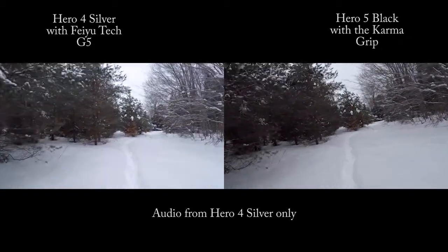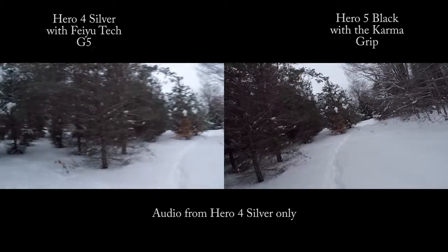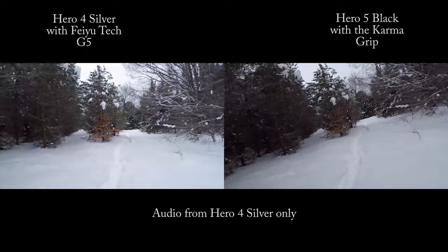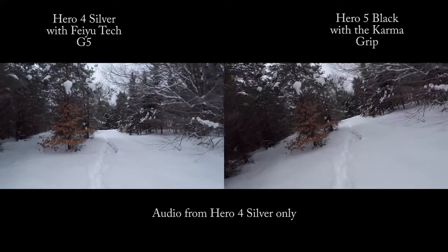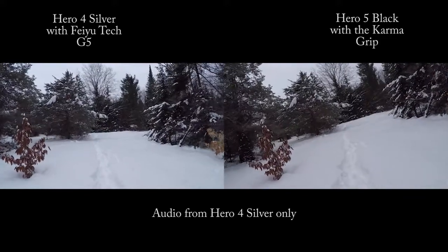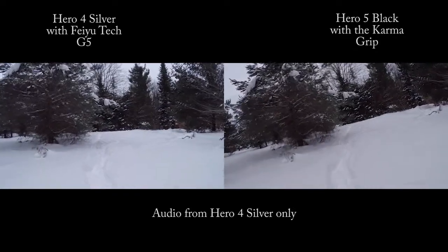This is in the horizontal position — I kind of have my arms against my body. The Feiyu Tech just had a little drift there. The Feiyu Tech is quickly winning my heart over here — it looks like it's drifting horizontally again, whereas the Feiyu Tech is tracking steady.